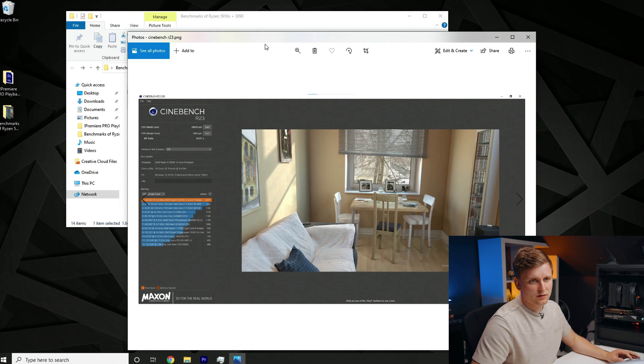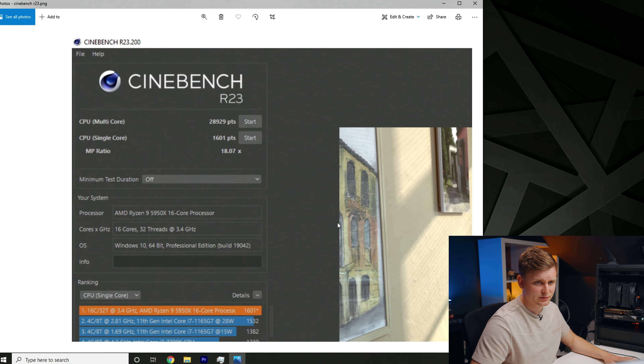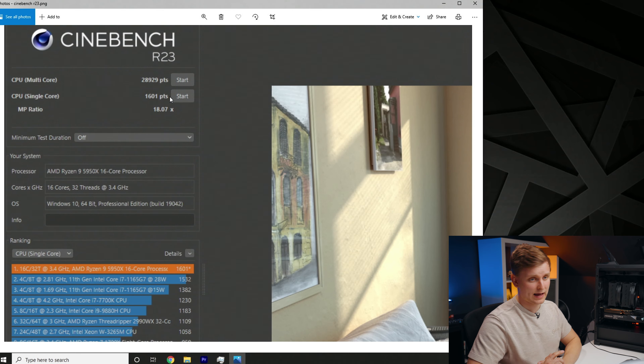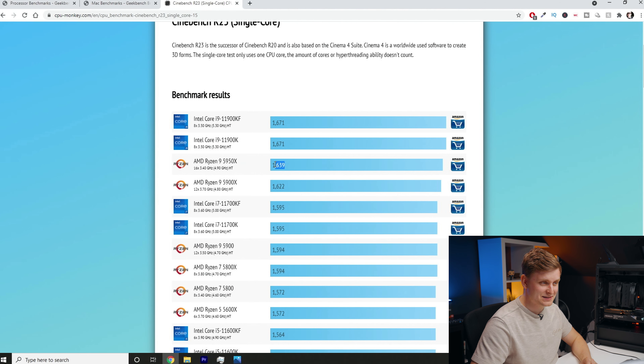Let's start with the CPU. Here we have the Cinebench R23 benchmark results — our multi-core score is almost 29,000, and our single core is 1,601, which is actually a little bit lower than some benchmarks out there for this CPU. Single core performance can be slightly better due to the silicon lottery. But these are very impressive scores overall. As you can see, there aren't many processors better than this — Intel 11th gen is just a few percent ahead, and those are basically the same processor, one just without integrated graphics.